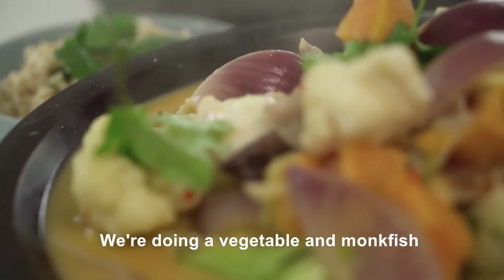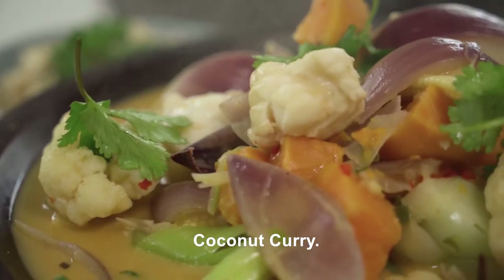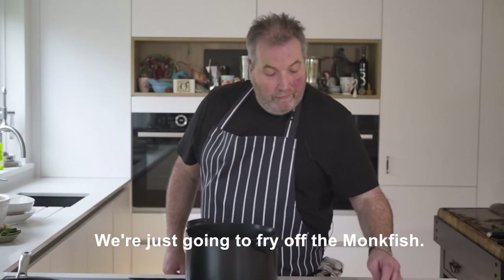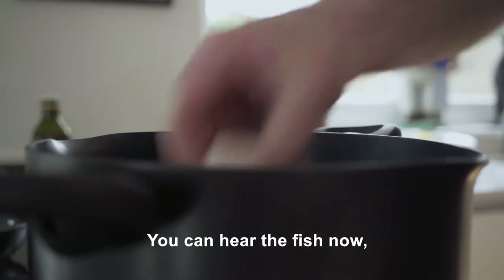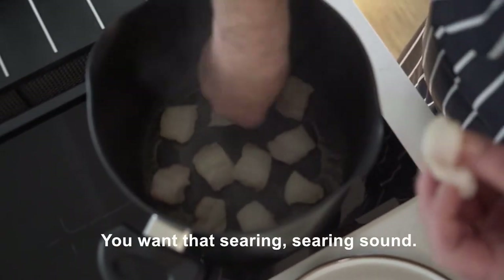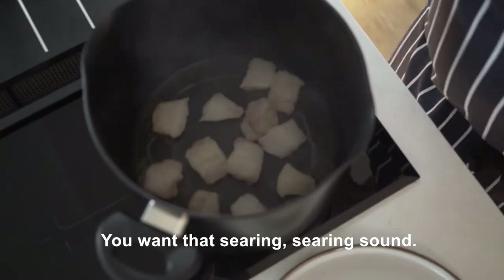We're doing a vegetable and monkfish coconut curry. We're just going to fry off the monkfish. You can hear the fish now as I'm putting it in the pan. You want that searing, searing sound.